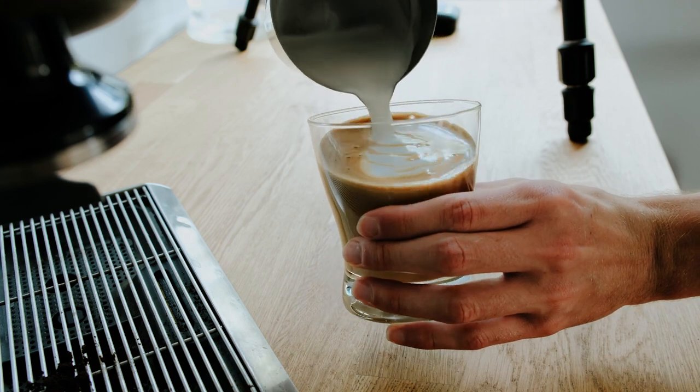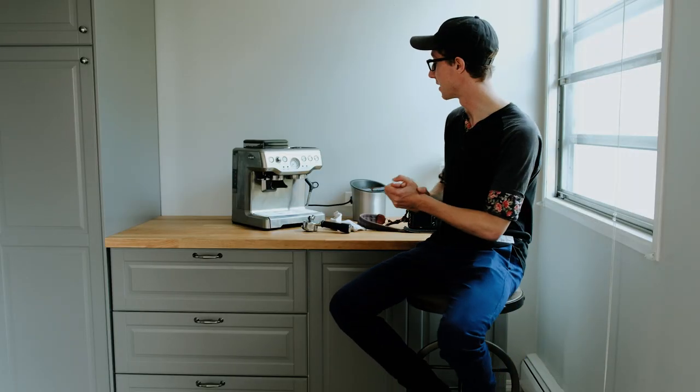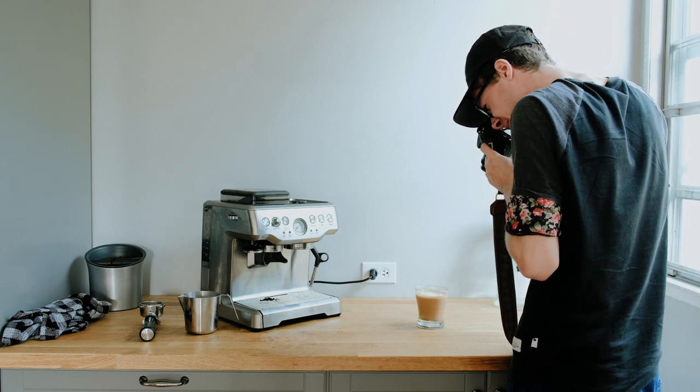Right now I actually have the machine tilted a little bit towards the window. Now that we have our coffee, we're going to place it right down in the middle, as close to the window as possible but keeping it so we have a nice frame to work with.